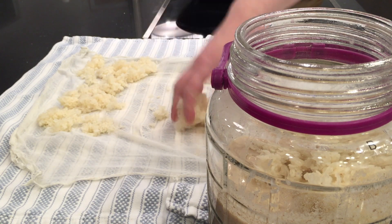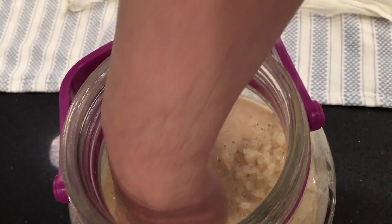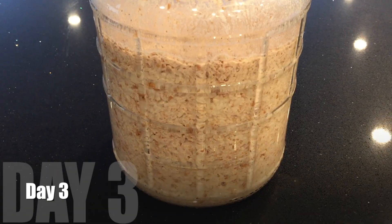Now add it to the first stage and mix it by hand. I'm doing my best to mix it as evenly as possible without breaking the rice grains. Leave the lid open and put it in a cool dark place to ferment.